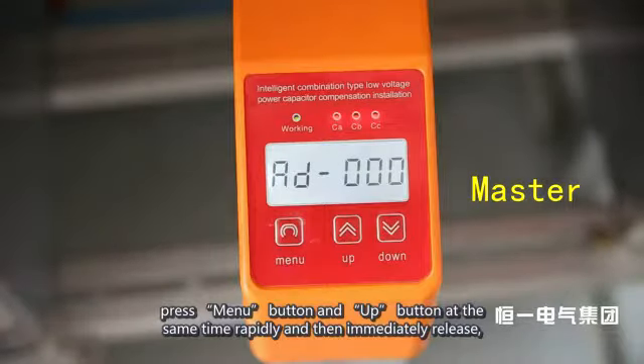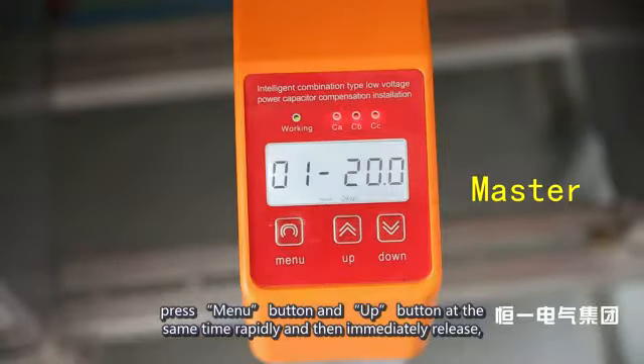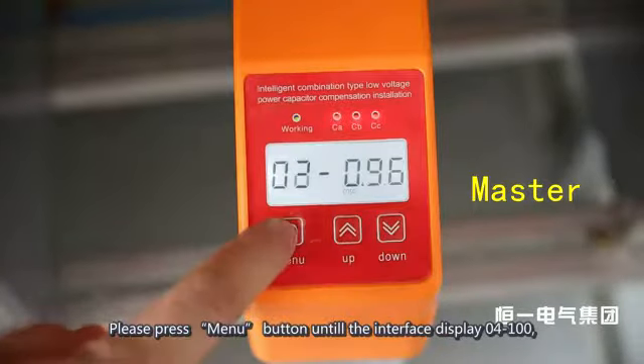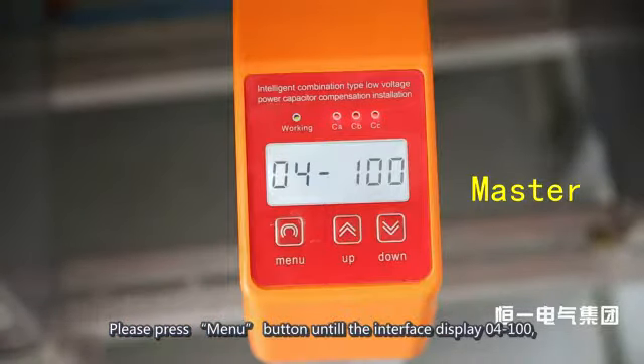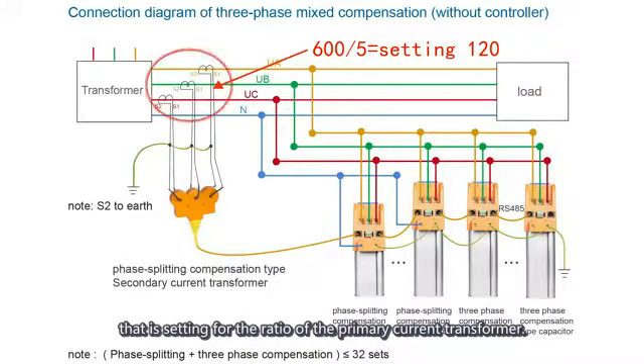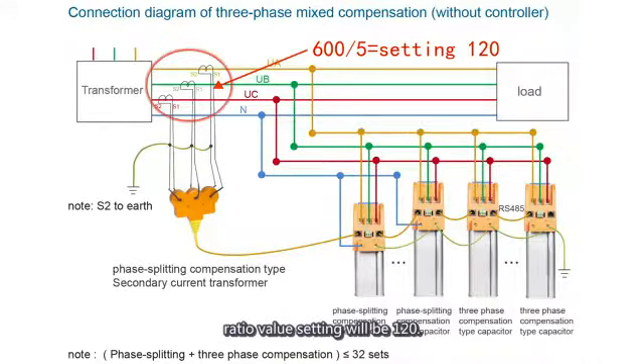Press the Menu button and Up button simultaneously and immediately release — the system will enter settings state with the working indicator light in green and the display showing '01'. Press the Menu button again until the interface displays '04 100', which is the setting for the ratio of the primary current transformer. For example, if the actual ratio is 600/5, the ratio value setting will be 120.